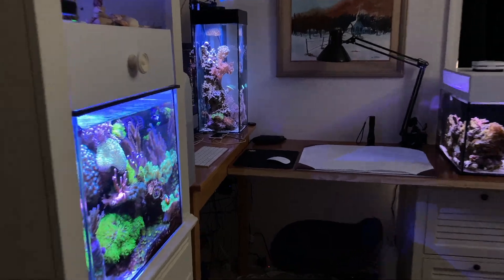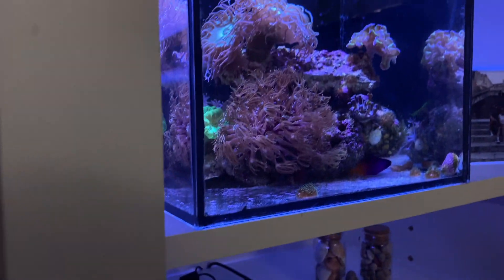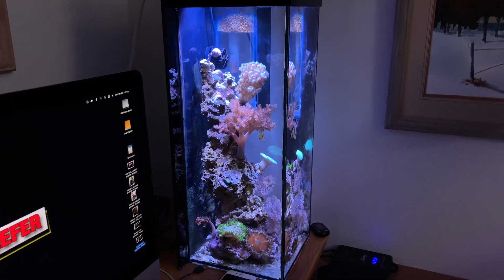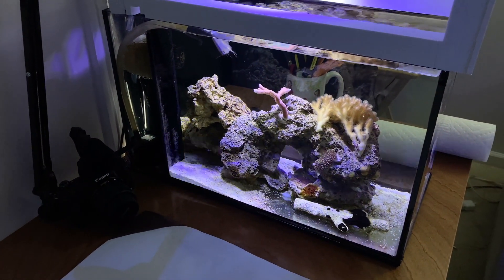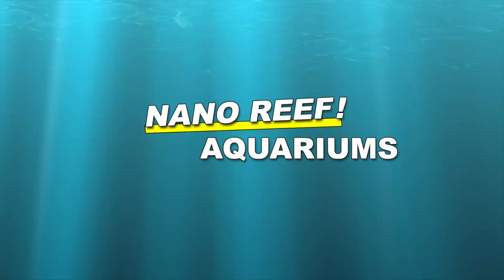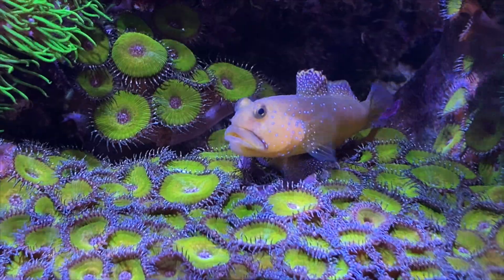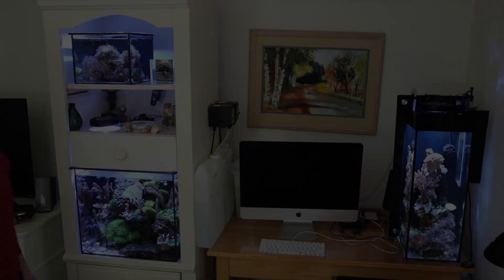Welcome to the Tom Reefer Studio. Here's the 20 gallon cube mixed reef, the 3.5 gallon pico LPS dominant, the six gallon tall that's mixed right now, and the 10 gallon peninsula which is a work in progress. Today's focus is going to be those aptasia in there, and it's all going to happen right here. We have a great show in store — welcome to the Tom Reefer channel.